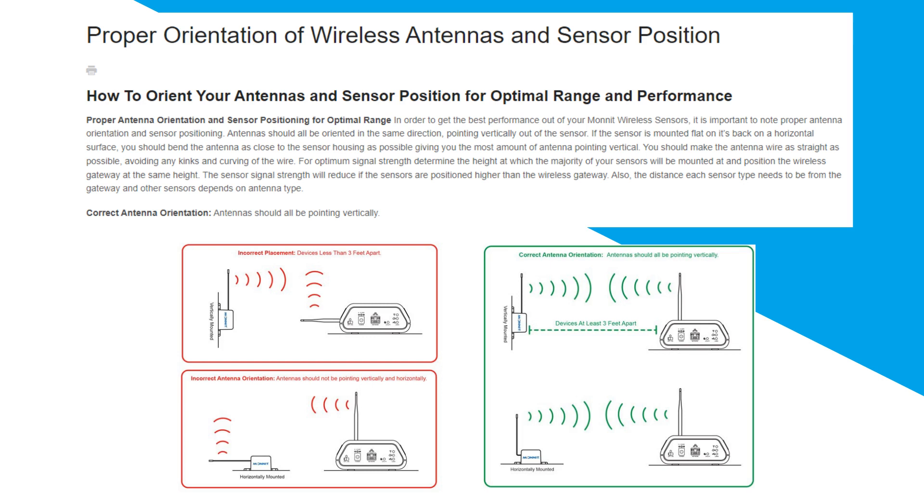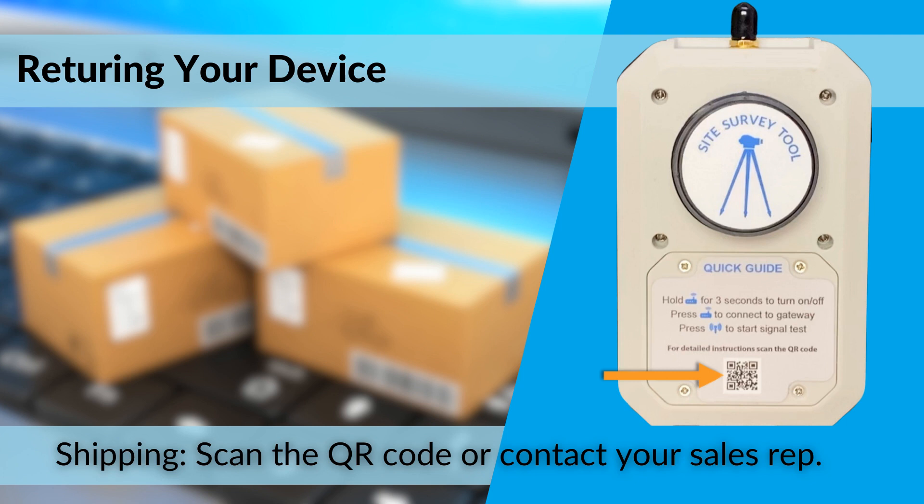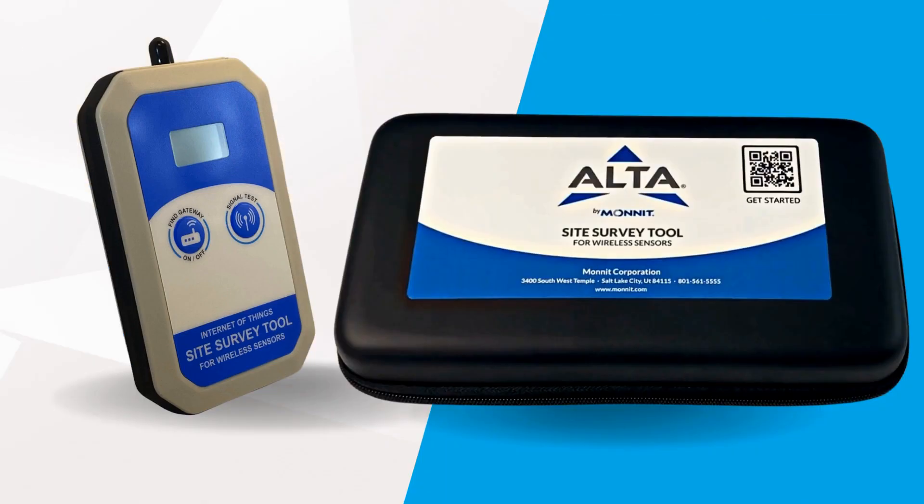When you're ready to return the device, please scan the QR code on your device or on the box it arrived in and follow the instructions on how to return it, or contact your sales rep and they will give you instructions on how to correctly do so. Now it's your turn to test the survey tool. We welcome your feedback and any questions you may have. Let us know if there's anything we can do to improve the product.